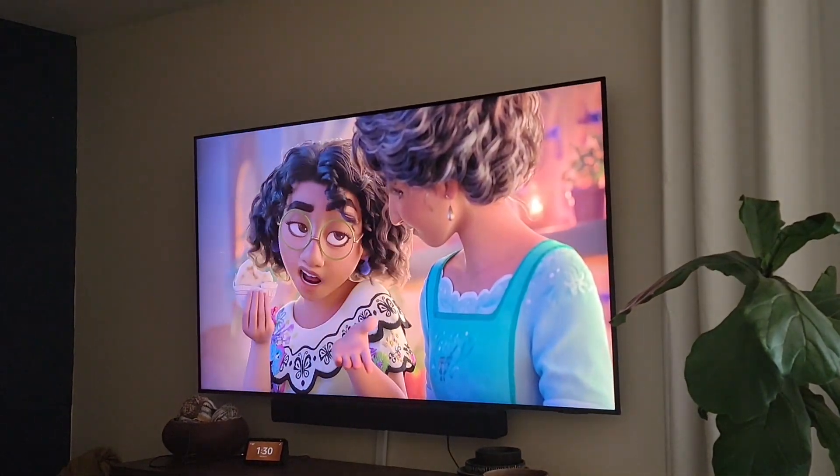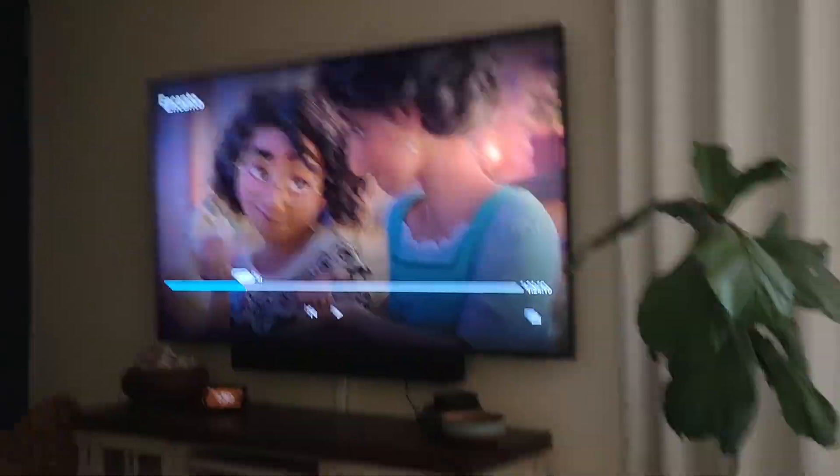You just healed my hand with an arepa con queso. I can cook that — maybe not with all the magical healing properties, but I was also given the gift of cooking, so I might as well use it.